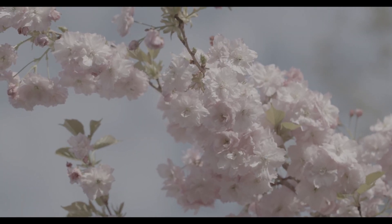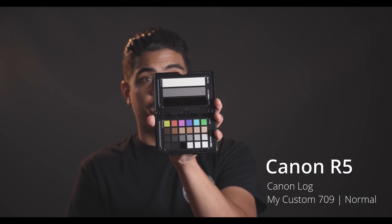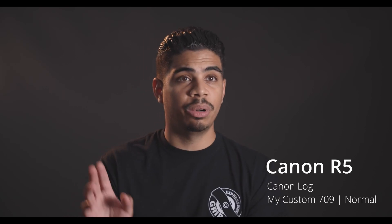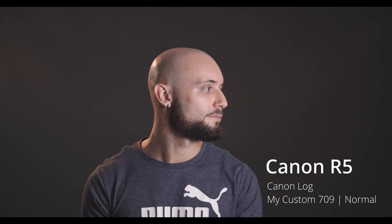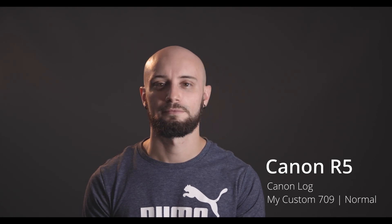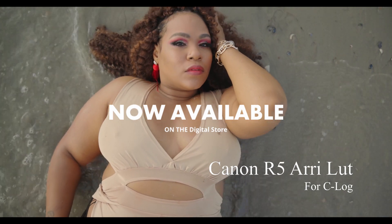Before we get into the video, I need to talk to you guys about some new LUTs I have put on my digital store. I have some new C200 LUTs I've been working on, as well as a new LUT for the Canon R5. It's a basic standard Canon Log to Rec. 709 that I personally feel gives a better looking image than the standard Canon LUT that Canon provides, and it gives a more neutral look that's easier to match cameras with. It's built and designed for that, so you can use more creative looks to get the look that you want.